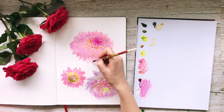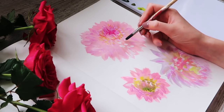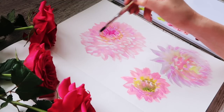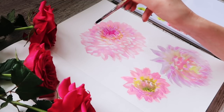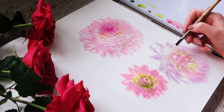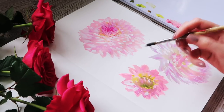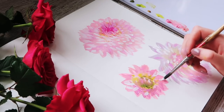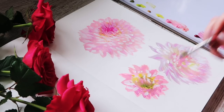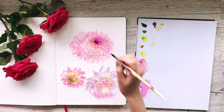Unlike watercolour, with gouache you can put colours on top of other colours once they're dry. Here I'm just going over with white to bring out some of the highlights and add another dimension — some more details. That's what I like about gouache: you get the fluidity of watercolour, yet you can apply colours on top even if it's a lighter colour, which you obviously can't do in watercolour. I like the fact that you can change things around once it's on the paper, and that makes me feel a lot more relaxed when painting.